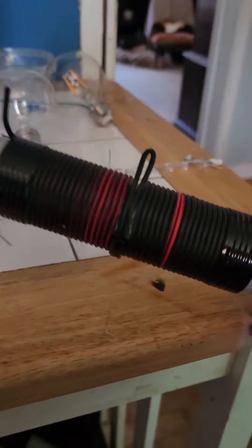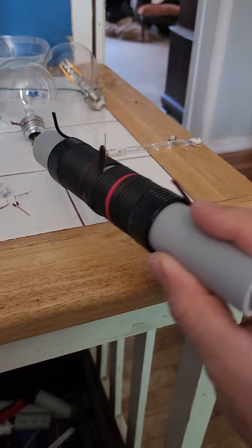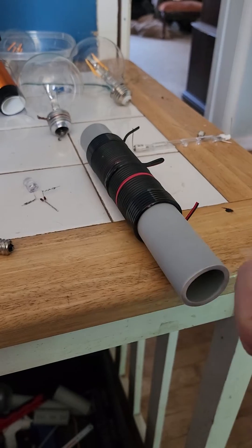And yeah, once again here's a look at the amps coil. Hope that helps — cheers!